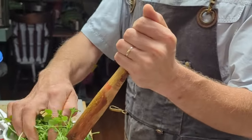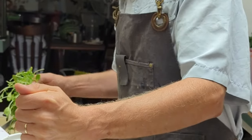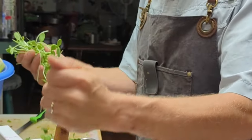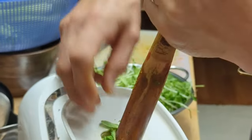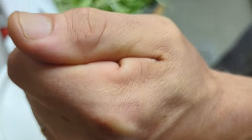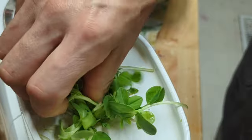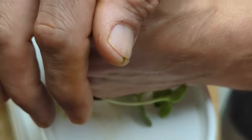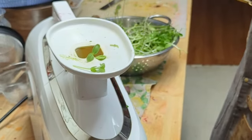Juicing stuff like this — all this life, all these enzymes right into the juice, right into us — is the best way. We do store some of it, and that's okay, but if you can get it right from the juicer right into you, it's so good for us. Thanks for watching, hit the like and subscribe. Shalom!